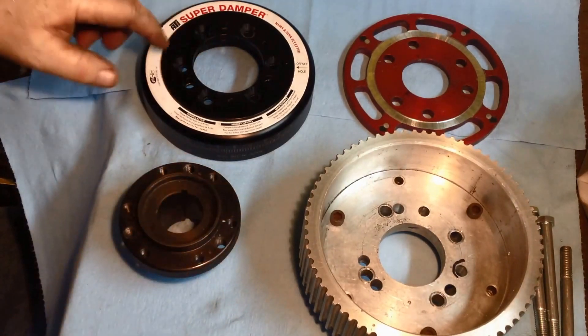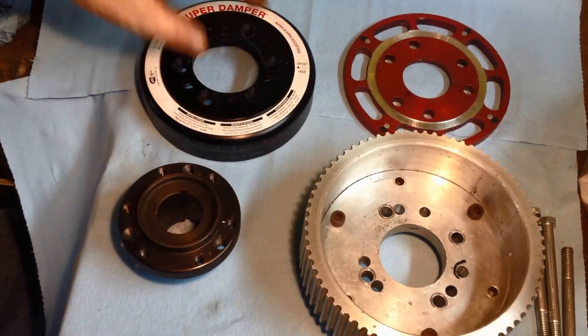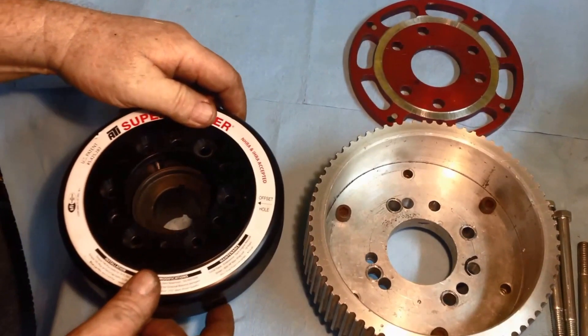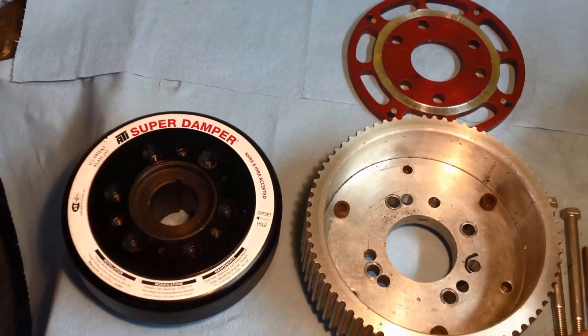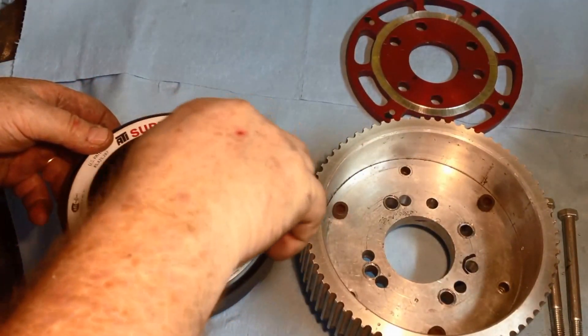If you look at this, there's six holes on here. Three of them are countersunk, and three of them are the drive holes. So when you go to put this on, if you're very careful about how you do it, it just slips right on. And then to know if you've got it right, you put it in one of the drive holes and you should be able to just start your bolt real easy.